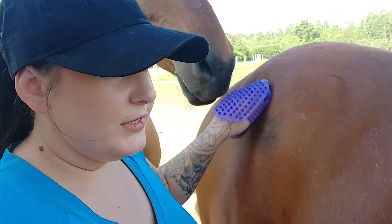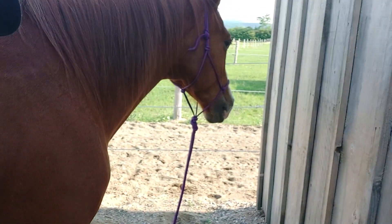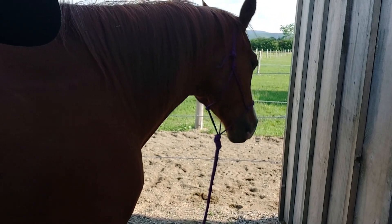Sometimes if you're in a sore spot or a tight spot, your horse's mouth will be a little bit tight, their nostrils are going to be a little bit flared. You'll see little creases — that just means it's a sore spot and they're having a hard time releasing that tension. He's already looking and chewing, which is a great sign.